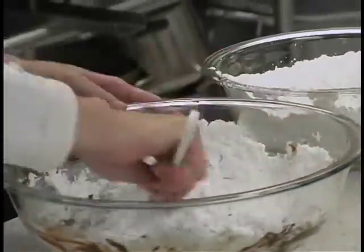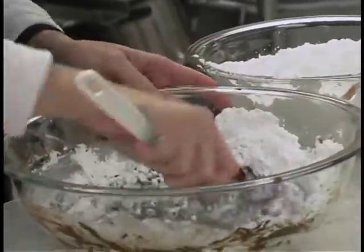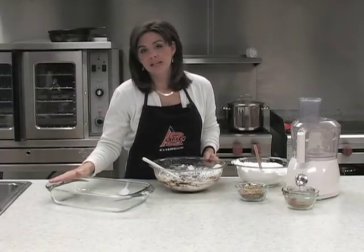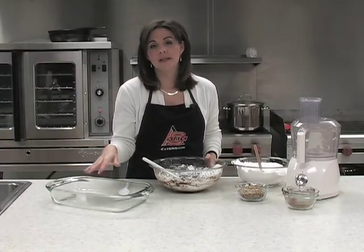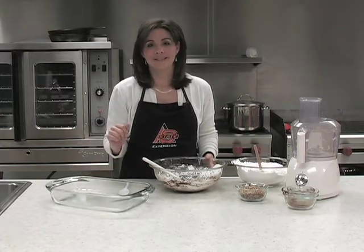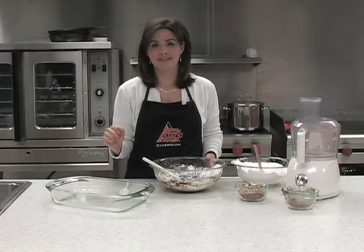Once we get all of this mixed together and blended well, we're going to put it in a 9 by 13 pan that we've greased slightly with cooking spray, and then we'll slice it into our fudge pieces.